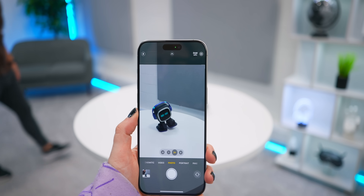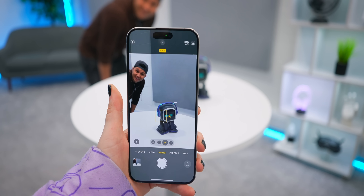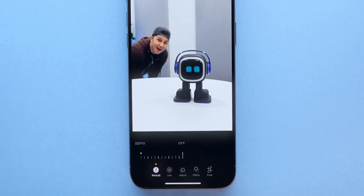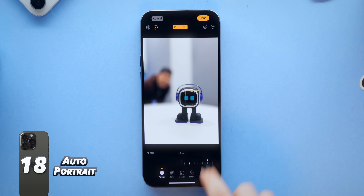Another pro tip: if you tap on an object you'll notice a little f icon appear. Once you've snapped a pic, you can go into that photo and edit it into a portrait photo — adjusting the blur amount for a super blurry background or not, and even deciding where you want the focus to be. Kind of magic.